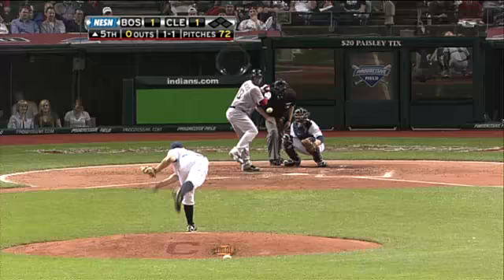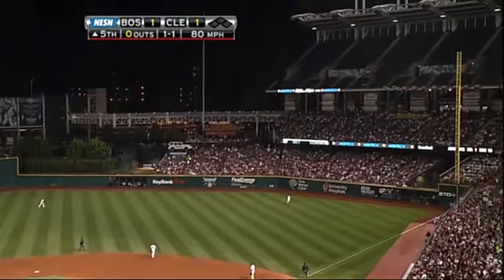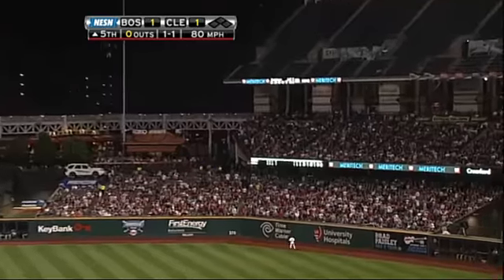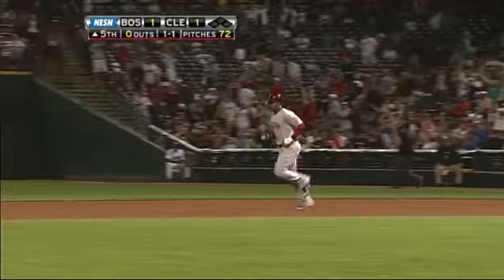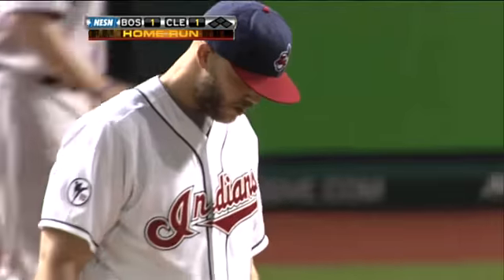To score the Red Sox only run. Now hits one high in the air to right field. Shin-Soo Choo going back at the wall and that ball is gone. Carl Crawford takes it out of the yard, his second home run of the year, and he puts the Red Sox on top two to one.